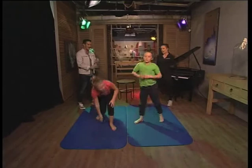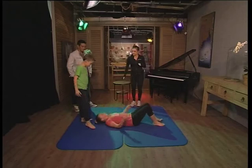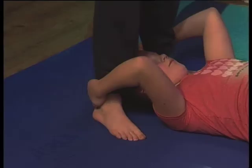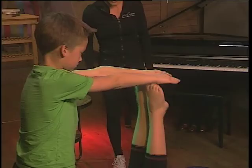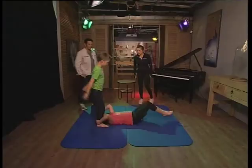We've got one more. Shante, you're lying on your back and you're going to grab hold of Taylor's ankles. Elbows pointing up to the ceiling, one leg comes up at a time — we're going to do some pelvic lifts. You want to try to touch his hands. Two, three — let's do two more. And relax your legs down. Well done! How do you feel? Tummy's working.